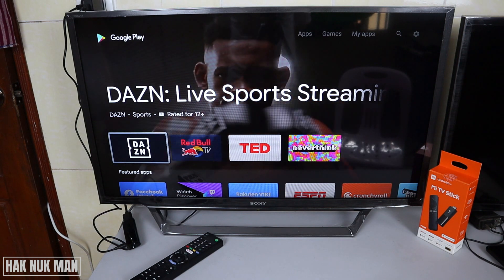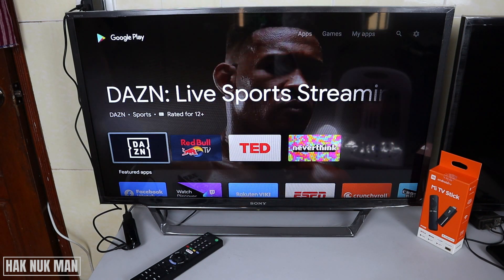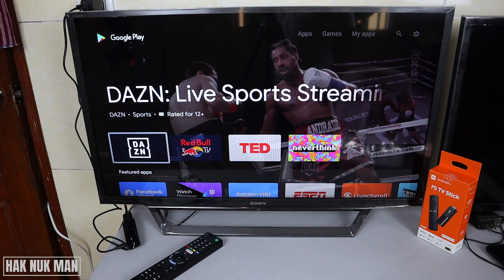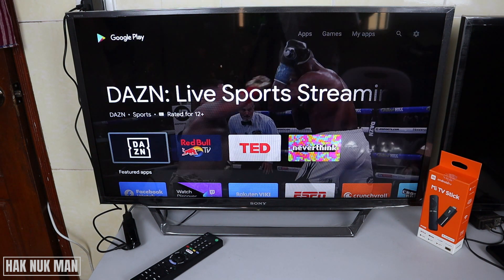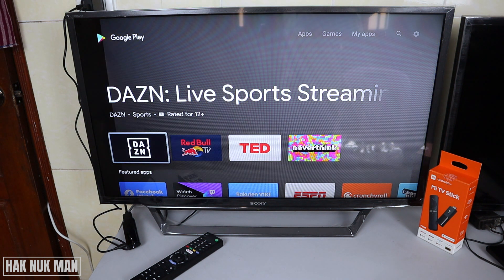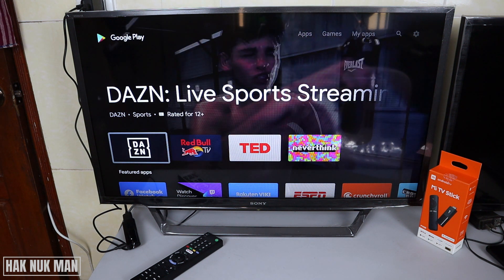That's all for today's video on how you can set up your Sony Bravia Smart TV with the Xiaomi Mi TV stick, which turns your Sony TV into an Android TV. Thank you everyone for your time watching this video, and I hope to see you again in the next video. Bye bye and have a nice day.